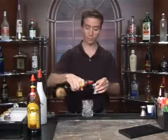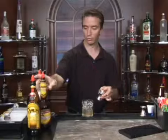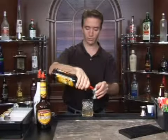Butterscotch schnapps, which of course tastes like butterscotch. One ounce of that. I'm using a jigger here to measure our pours, which you can pick up at a restaurant supply store — very handy. And then finally we have our Kahlua, which is a coffee liqueur.